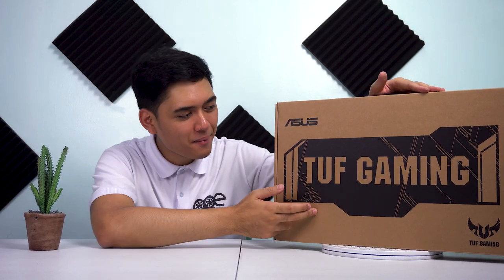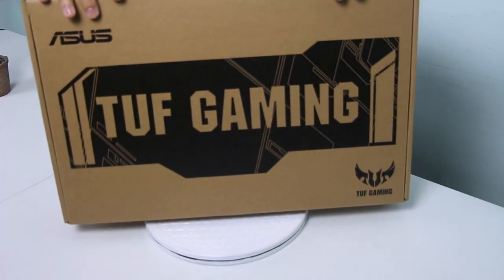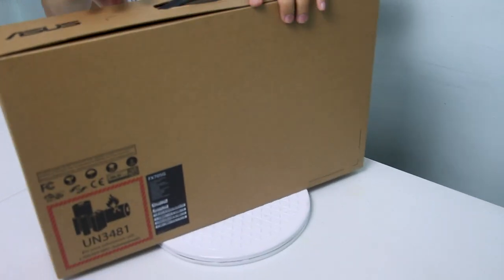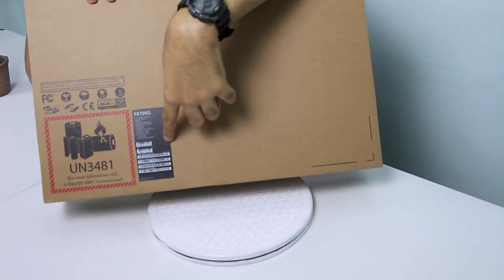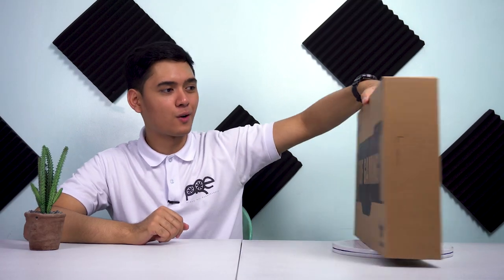May kita nyo sa harapan, may malaking TUF Gaming branding dito at yung TUF logo nila sa gilid. May kita nyo sa kahon — mayroong specifications na rin ng laptop dito, pero hindi ko na yan i-focus kasi sasabihin ko naman sa inyo yung specs ng product na ito.